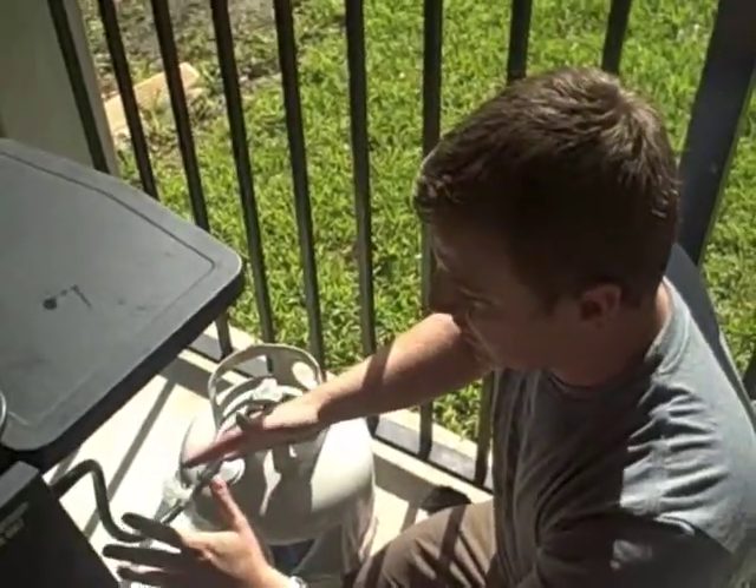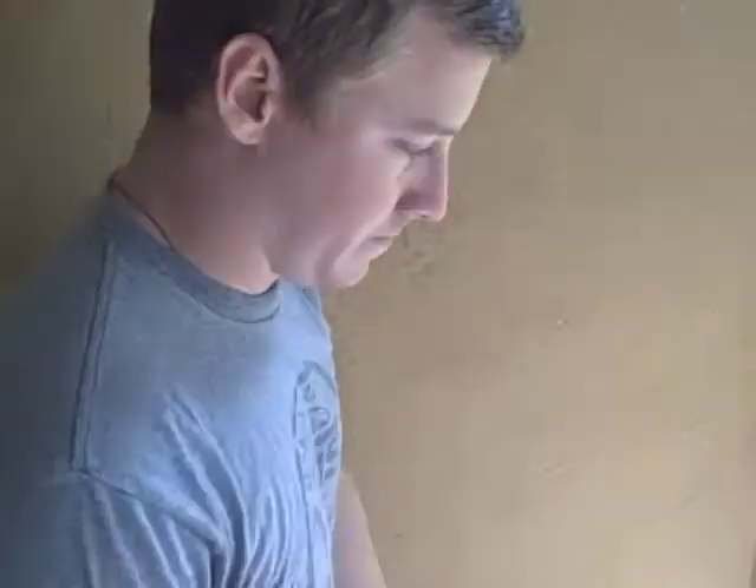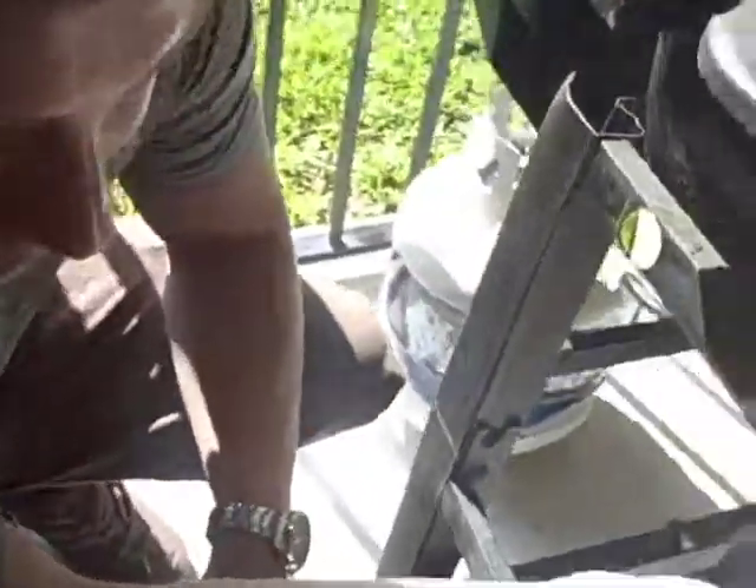Once you've done your line check and your propane check, another thing you want to do is check out the grill itself. Behind it here is a grease drip tray. If that is filled with grease, that can be an extra fire hazard.